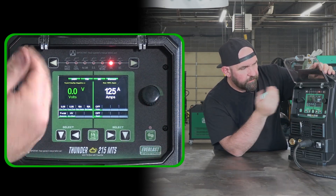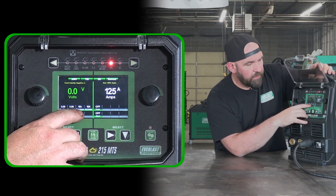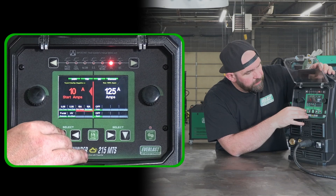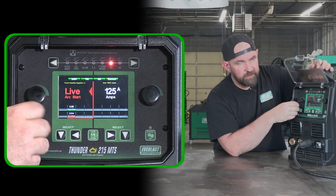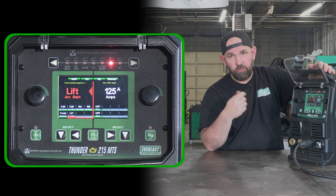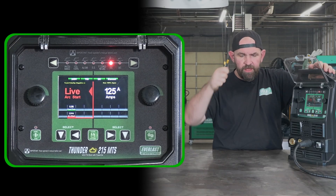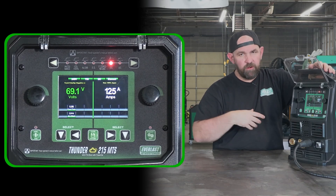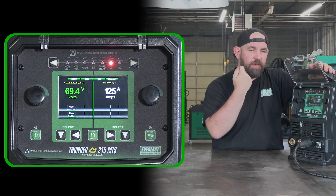On the DC TIG side we have pre and post flow, start and end amps, and pedal or finger remote options. Under starts, this machine has traditional lift start — which still requires a remote like a finger trigger or pedal — and live lift, which is essentially a scratch start where the torch is always live. You touch it to the material, it starts pre-flowing, and as you lift up the arc starts. You can have an upslope but no downslope, so you snap out of it like a scratch start TIG rig.